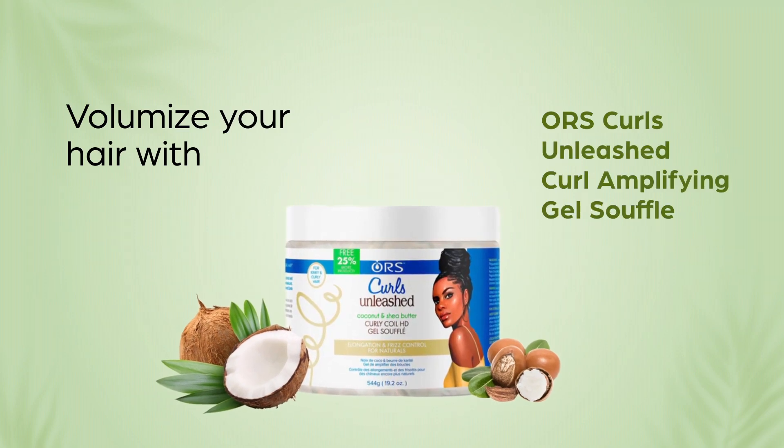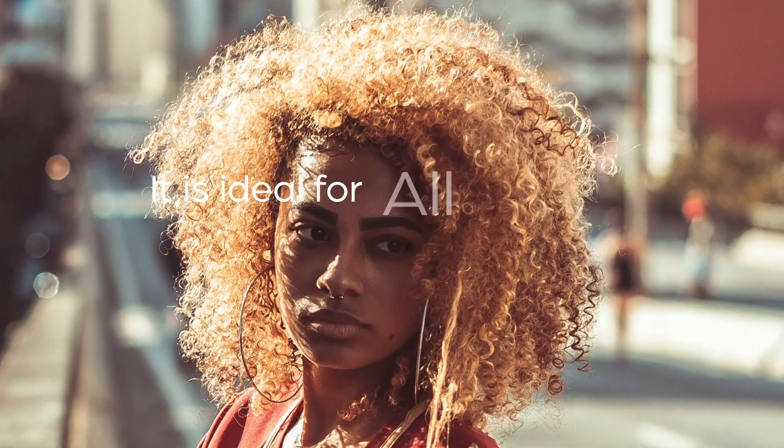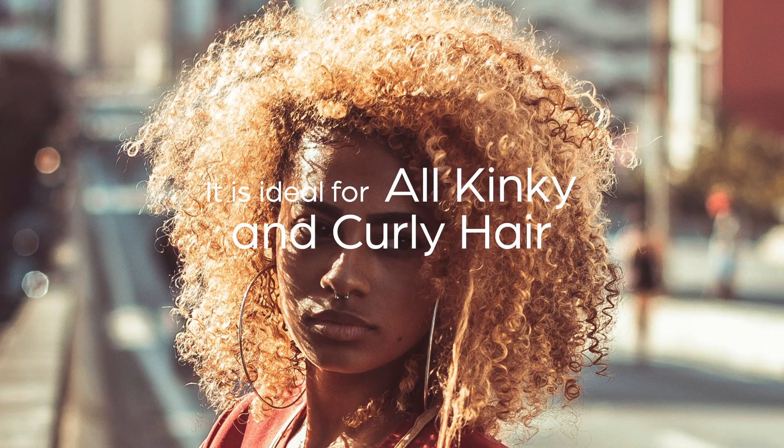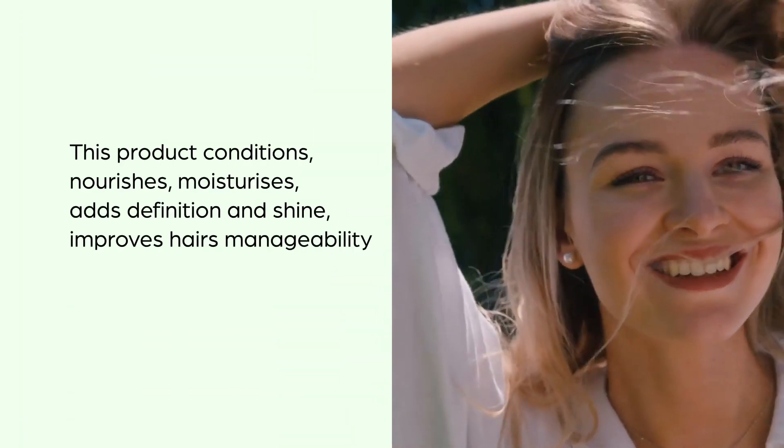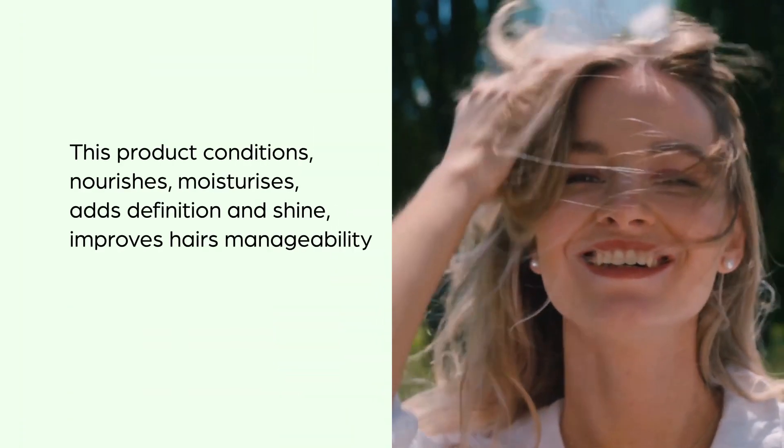Volumize your hair with ORS Curls Unleashed Curl Amplifying Gel Souffle, available in 16 ounces. It is ideal for kinky and curly hair types. Enriched with coconut oil and shea butter, this product conditions, nourishes, moisturizes, adds definition and shine.